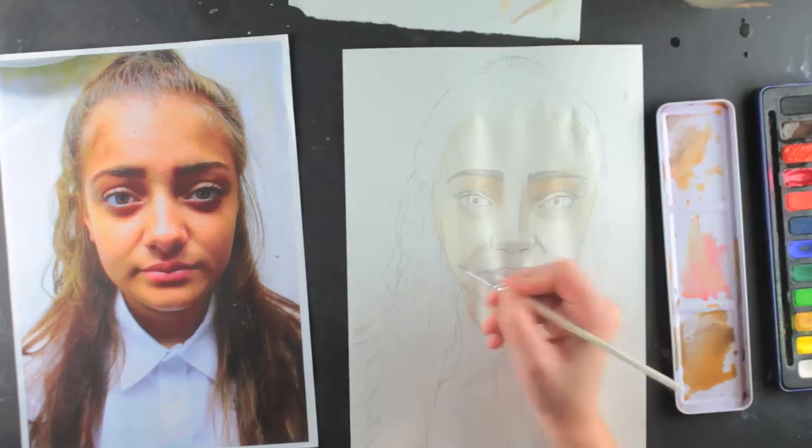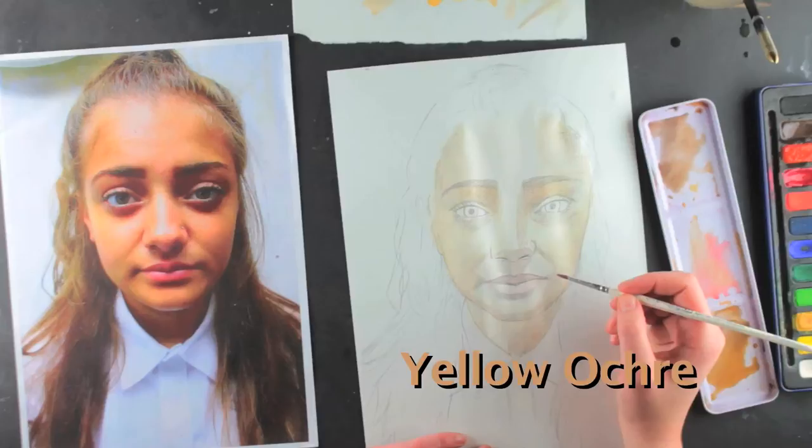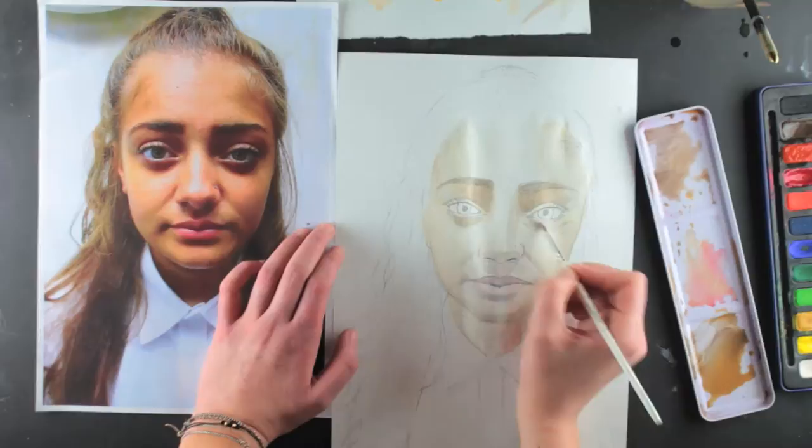Whilst painting, it is important to work from light to dark, so I work on the skin tone first. To make a skin tone I mix yellow ochre, burnt sienna and crimson with plenty of water. I dilute the paint so that I can work in layers.